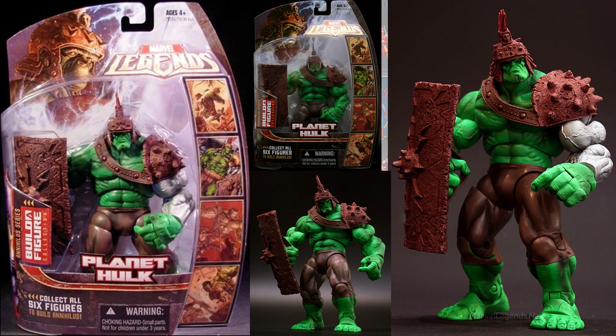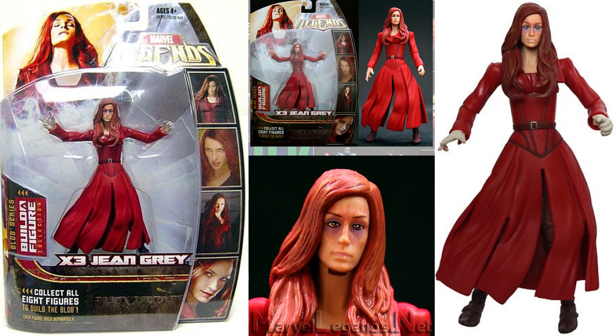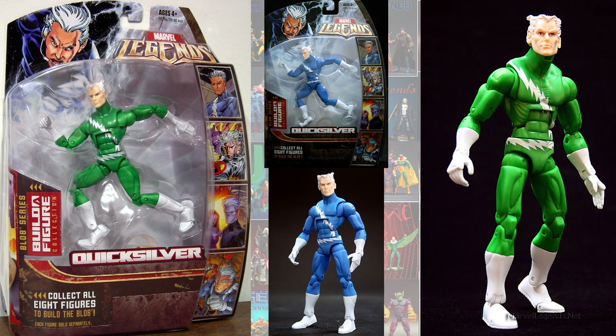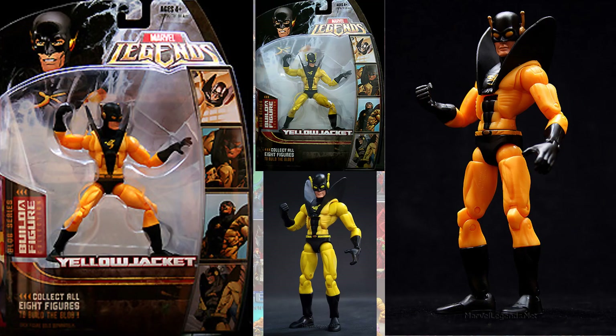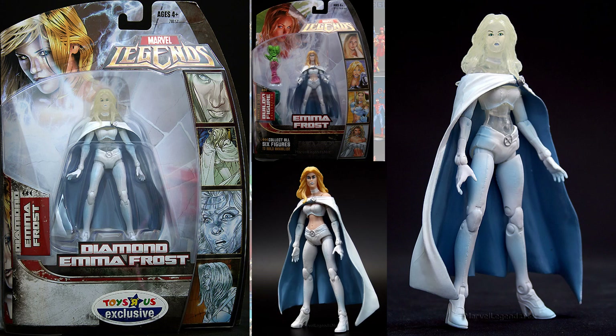Then you had the Silver Arm Planet Hulk in the Annihilus series. In the Blob Build-A-Figure, you had the Darker Eyes versus X-Men 3 Jean Grey. You had the green costume Quicksilver, also in the Blob series, and the Yellow Jacket in the gold versus the yellow. There was an interesting variant — the Ultimate Wolverine in a blue costume, but it was a Previews exclusive with the Blob Build-A-Figure pieces. Similarly, for the Annihilus figure, there was the regular Emma Frost and a Toys R Us exclusive diamond form Emma Frost — technically not a variant since it didn't include the Annihilus Build-A-Figure piece.